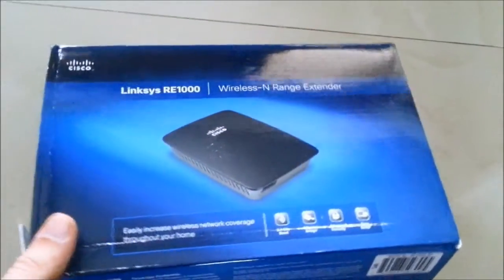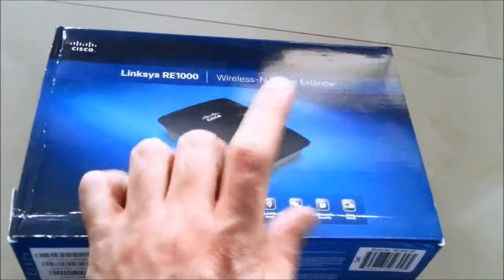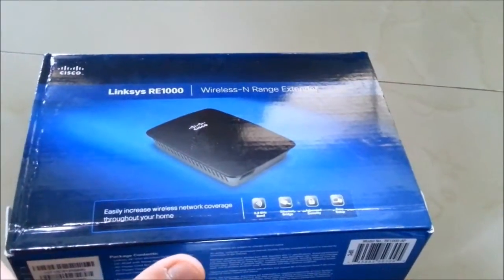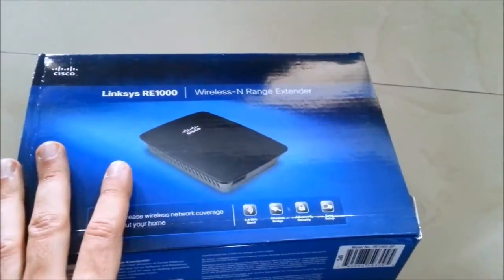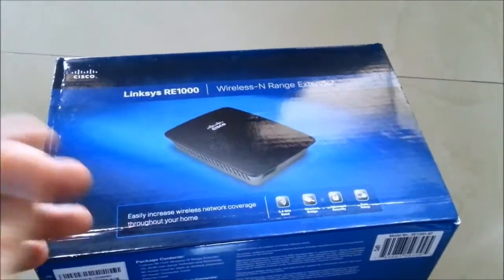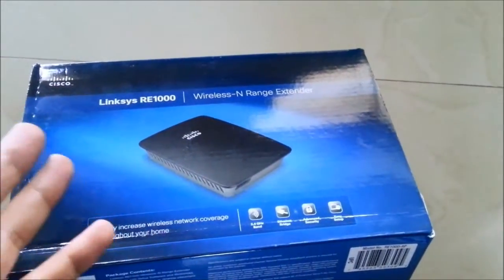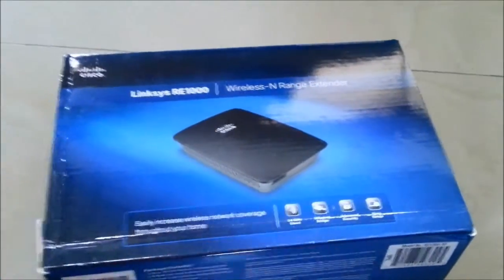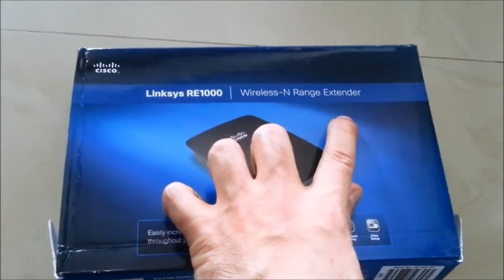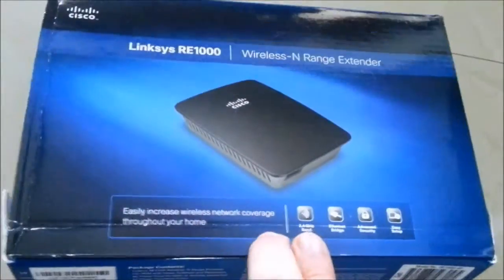Good day guys, it's Jesse with another video on the Linksys RE-1000, the wireless range extender. This is a video to caution you: do not buy this product. It's a pure waste of money. It does work in the sense that it powers on, but it doesn't do what it's meant to do — it doesn't actually extend the Wi-Fi range.